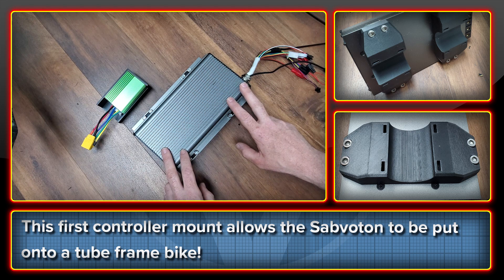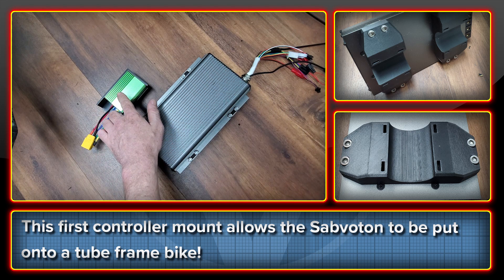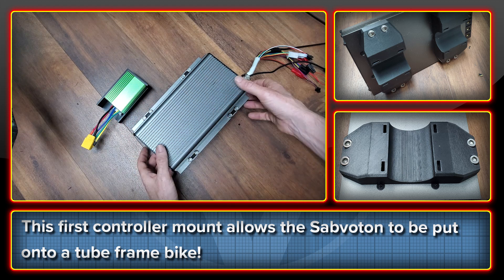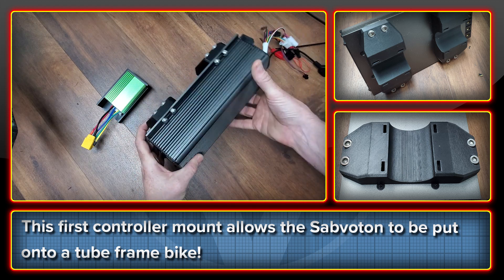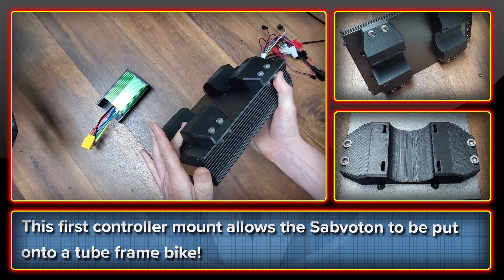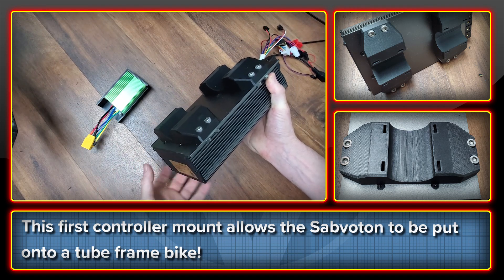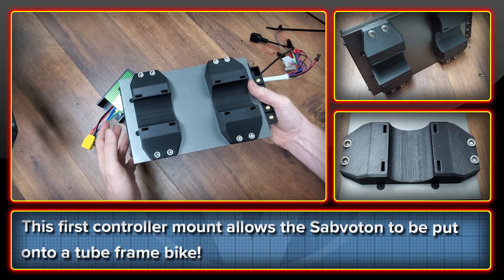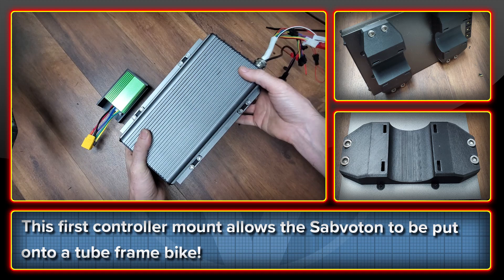One is a new mount and the other one is a revision of my Back 855 mount. I was asked if I could make something to allow for the Sabvoton controller to be attached to a two-frame bike. I'm always up for a challenge, so this is what I've come up with. It's nothing super fancy, but then the Sabvoton isn't a super fancy controller either.